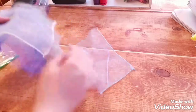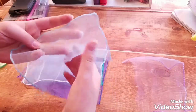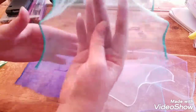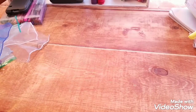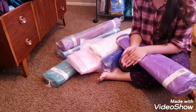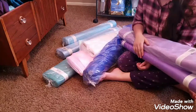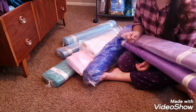I picked up seven colors: lilac, aqua, white, baby blue, purple, teal, and royal blue. Cinderella's dress has a bunch of different colors of organza in the petticoat, so I picked up different shades of blue and purple. I got a total of 280 yards of fabric for $228, which is a really good deal. The fabric is going to be the majority of the cost for this whole project.